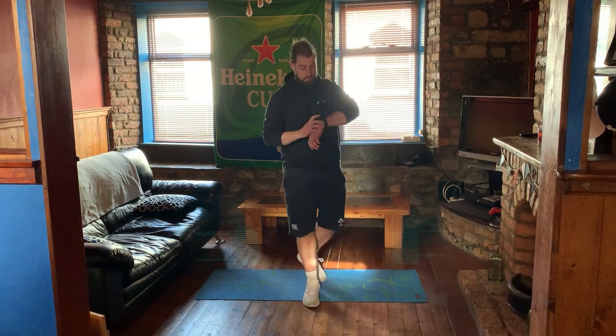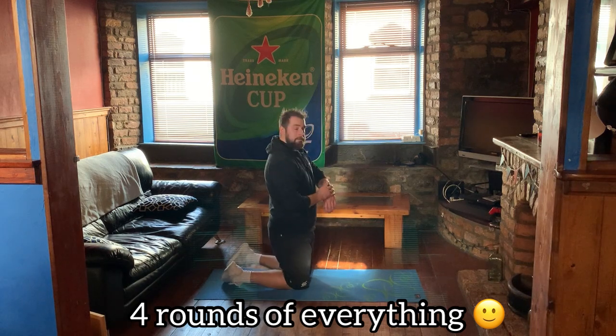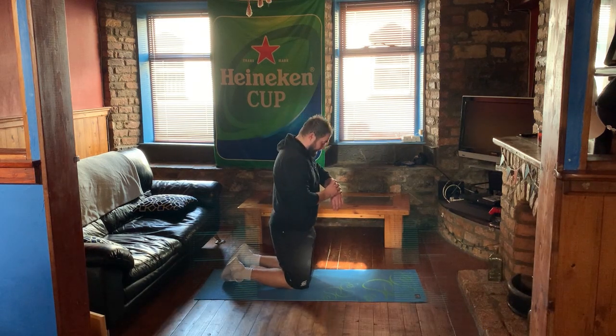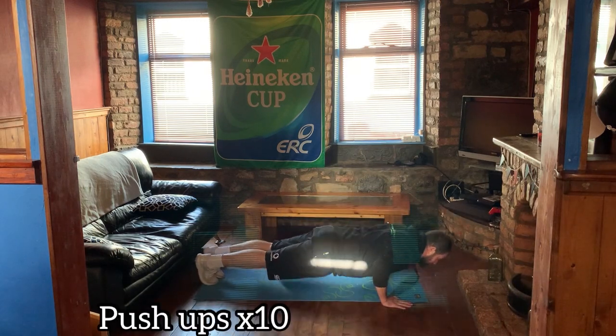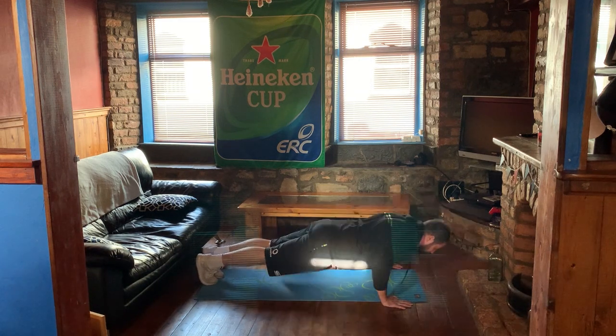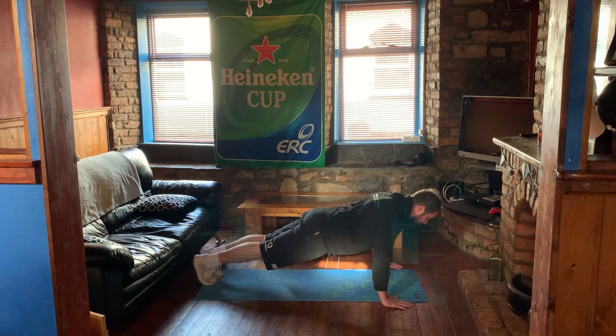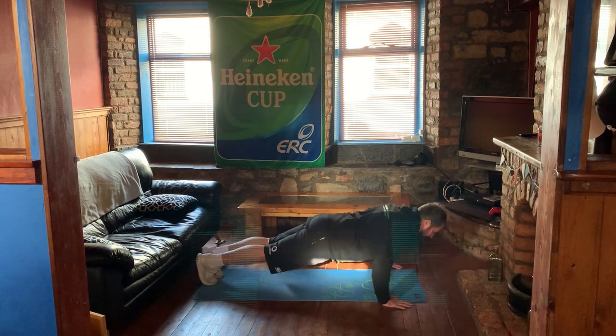Okay, let's get into it. As you can hear the noise — not ideal, but anyway. So let's go. That's three, four, five, six, seven, eight, nine, and ten.